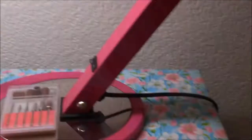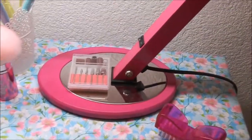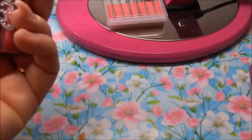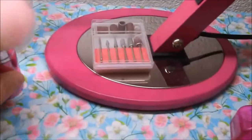Hier habe ich verschiedene Aufsätze für den Fräser – die sind gar nicht schlecht. Dann habe ich meine Lampe in Pink. Ich habe mir extra eine pinke Lampe ausgesucht, weil ich die richtig schön finde. Weiß und Pink, die Kombination finde ich einfach toll. Dann habe ich ein kleines Nagelbürstchen und einen Staubpinsel in Pink-Glitzer mit einem Blümchen und Glitzersteinchen – richtig toll und weich.